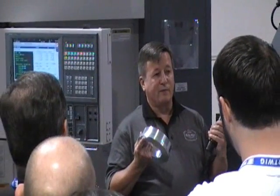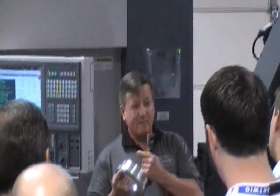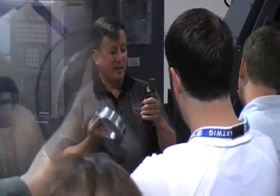Even though I've got the capability of four tools in the magazine, by using the flexor in this machine, I can actually expand the number of tools available.